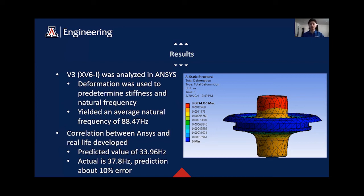From ANSYS, we were able to get a natural frequency of 88.47 Hz. This is significantly off from our actual result because of an approximation we used — we used a predefined material in ANSYS that behaved similarly to our material, since we didn't have the exact material properties. Once we had enough data points correlating real-life results to our predictions, the correlation between ANSYS and real life was developed. The predicted value we ended up getting for this isolator was 33.96 Hz, while the actual was 37.8 Hz, giving us about a 10% error.